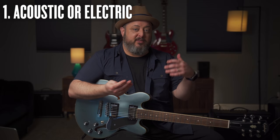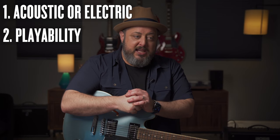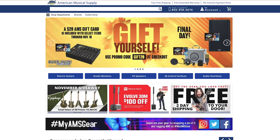Right off the bat, there are three things we want to think about. First, do you want to play an electric guitar or an acoustic guitar? Second, there's the overall playability — how easy is it to press down and get tones out of it? And third, the actual tonal characteristics of the guitar, because there are lots of different kinds of sounding guitars.